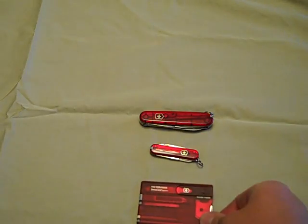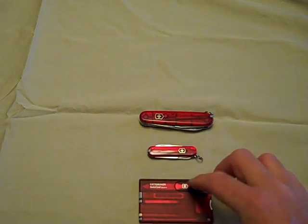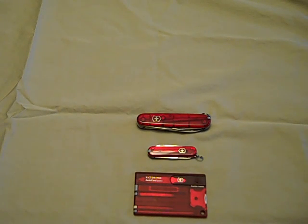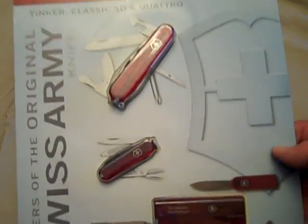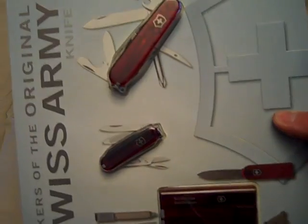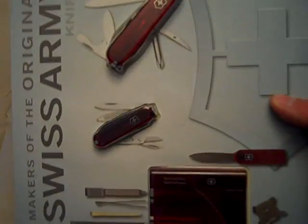So those are three items by Victorinox. What this really is, is a quick little review and also an introduction to Desert Knife Guru's first giveaway. We have the trio — a little combo by Victorinox — with all three items in that little pack.